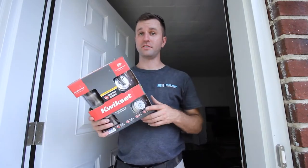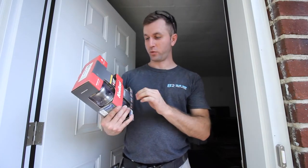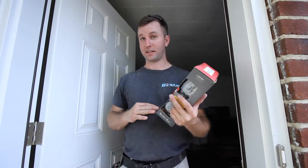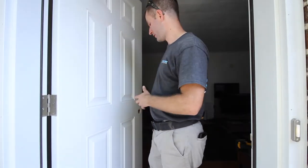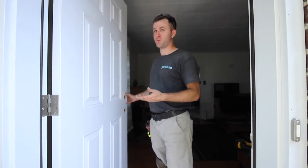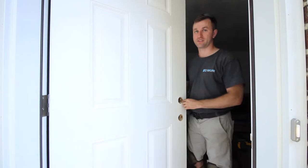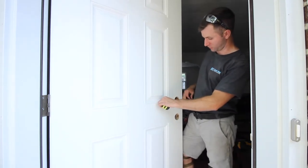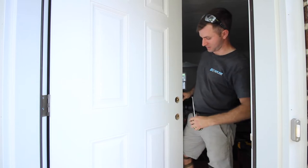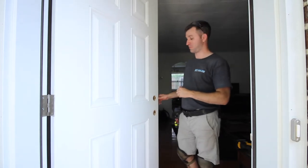One of the products we like to feature is Kwikset SmartKey — these locks can be re-keyed on site, which we like to use in our rentals, and that's what we'll be using today. One aspect of installing the door is applying your handle set and deadbolt so you can actually lock the door. Be aware of the different setbacks for your doors. This particular door has a two and three-quarter inch setback — that's the distance from the edge of the door slab to the center of the bore hole. You'll need to adjust your deadbolt and latch plate mechanism to the two and three-quarter setback mark.